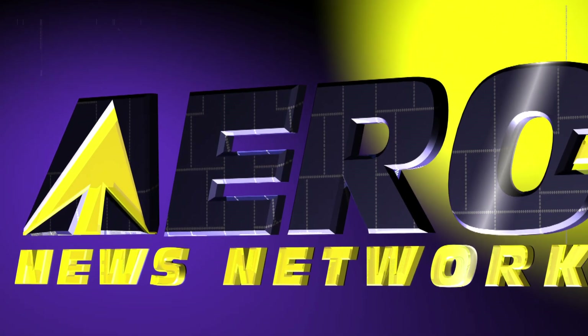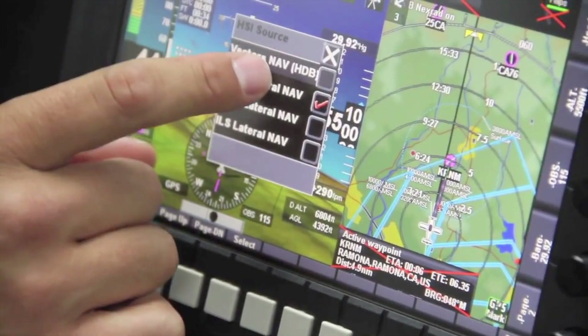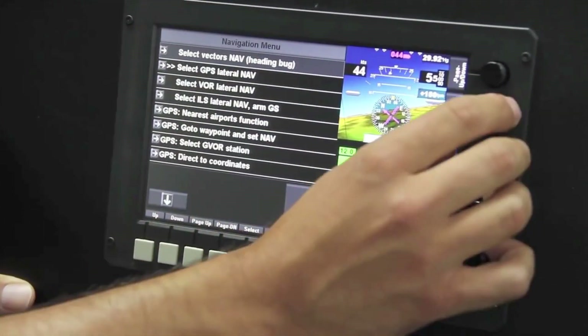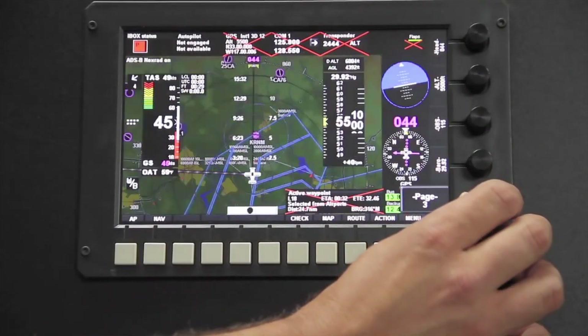Aero TV is brought to you by MGL Avionics. Since 2001, MGL Avionics has produced avionics for experimental and light sport aircraft. The flagship product is the IEFIS, a comprehensive next-generation flight, engine, and navigation instrument designed to meet the demands of the modern pilot. See more at www.mglavionics.com.